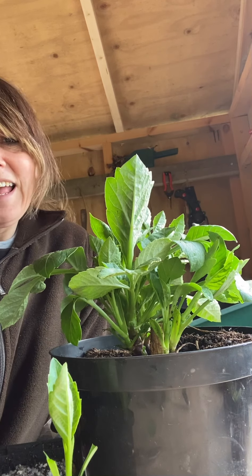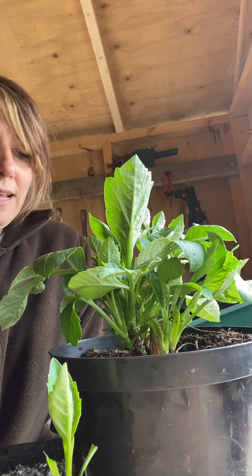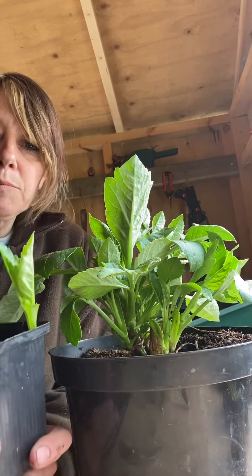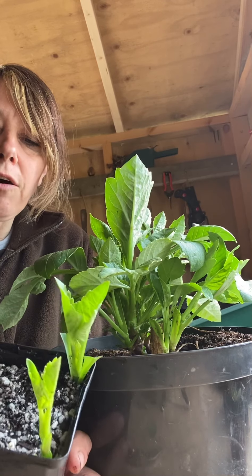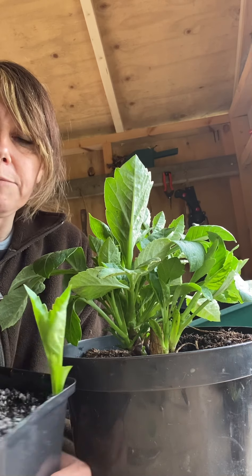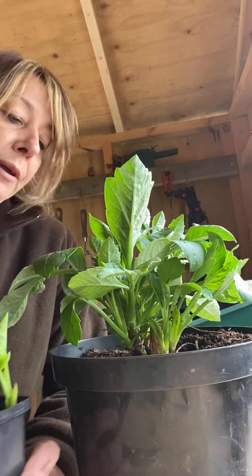I've been taking dahlia cuttings today and I'm going to show you how to do it. What you need is a small pot to put your cuttings into. This one is filled with half horticultural grit and half peat-free compost. There are a couple of cuttings I've taken there — I'm just going to take another one to show you how.